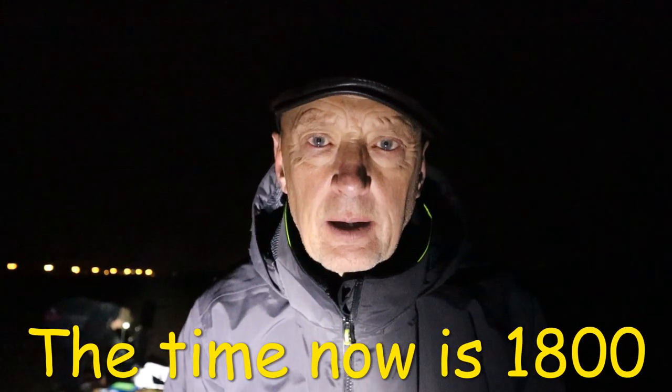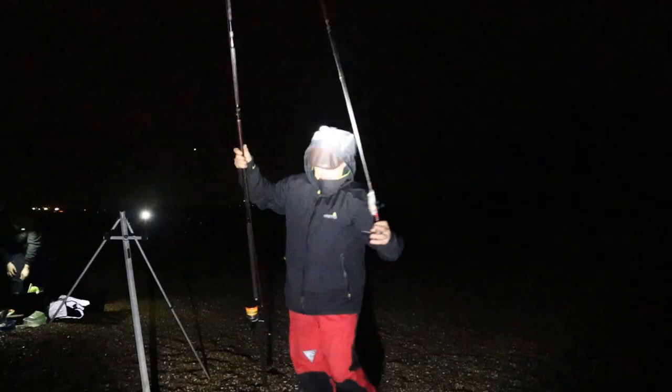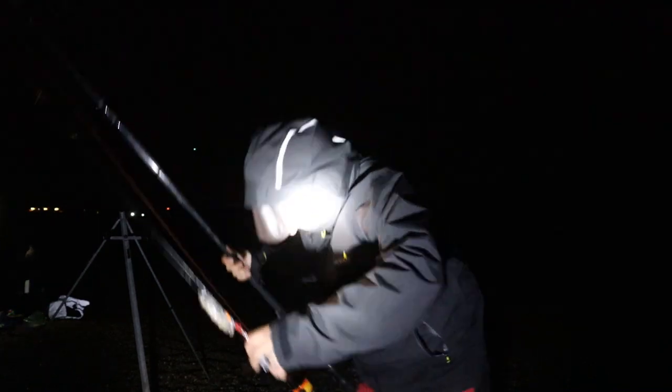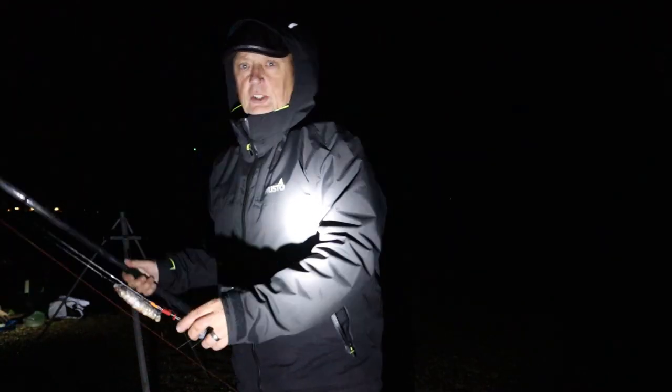Hello and welcome to another episode with the Autistic Angler. This evening I'm fishing on Easterney Beach with Rees. We've just got here. High tide is at half six. It's blowing a bit with a westerly right down the beach.